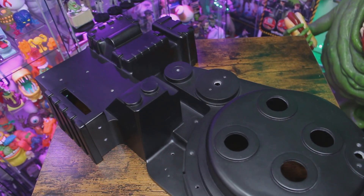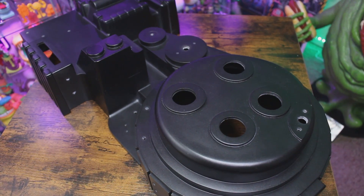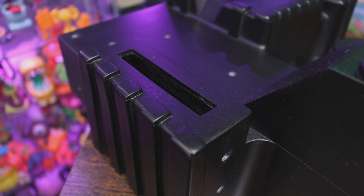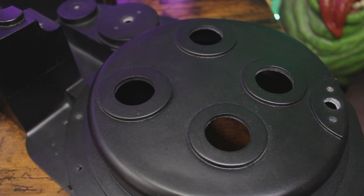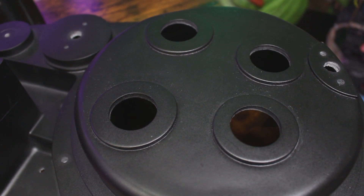Hey everybody, Jason here of GhostbustersNews.com and as always Ghostbusters News right here on YouTube. A couple of months ago we took a look at this brand new proton pack body kit — otherwise known as a proton pack shell — made by our friends over at Max Factory. In it we gave fellow Ghostbuster fans their very first look at these definitive proton pack parts, first captured from the original hero props straight from the Sony Pictures Entertainment archives.